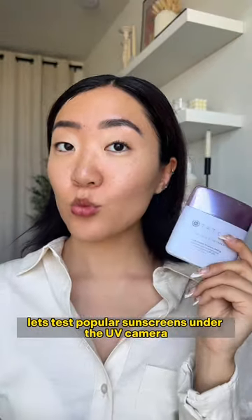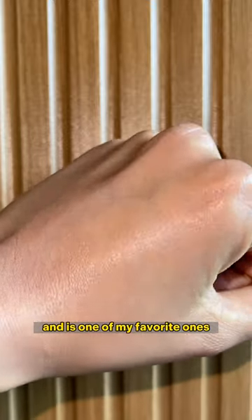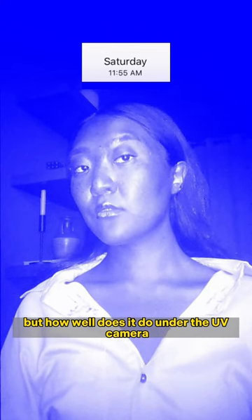Let's test popular sunscreens under the UV camera throughout the day. This is Tatcha's mineral SPF — it's one of my favorites, but how well does it do under the UV camera?